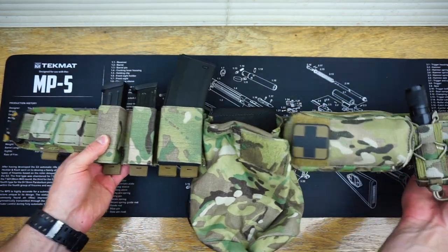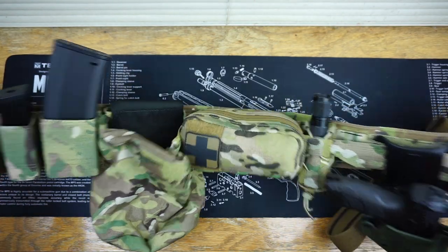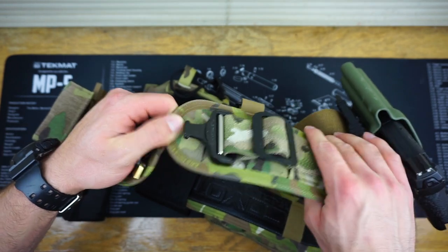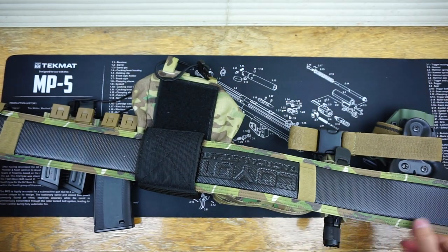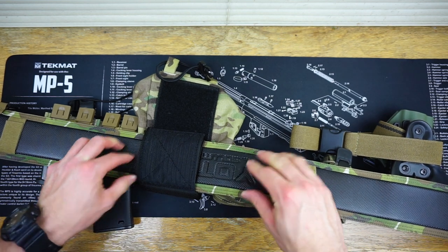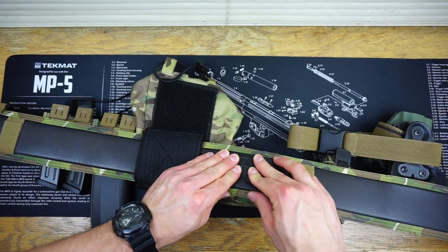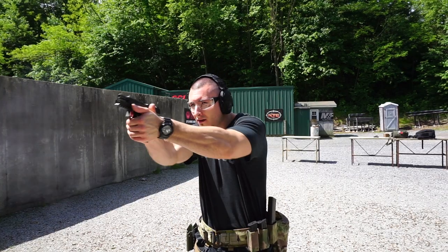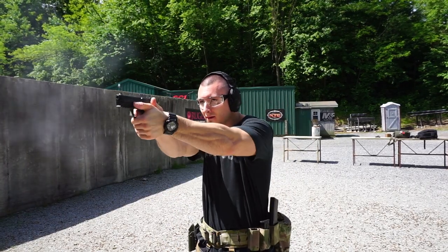Moving on to the actual Orion itself — this belt is extremely rigid and high quality. The stitching is excellent, and on the back by Coyote Tactical there's a really nice sticky rubberized material that is impressively good when you get it on your waistband. It does not want to move at all.